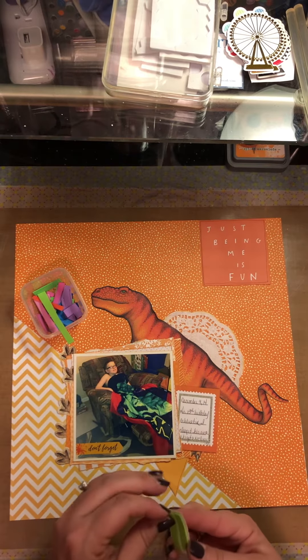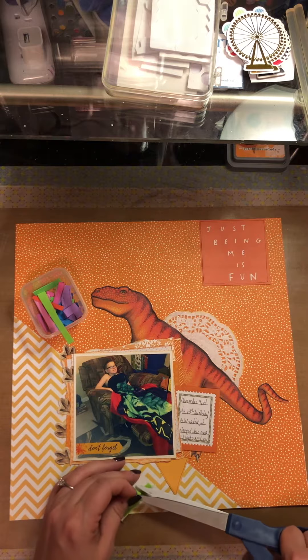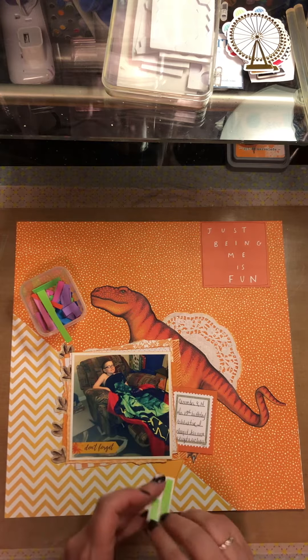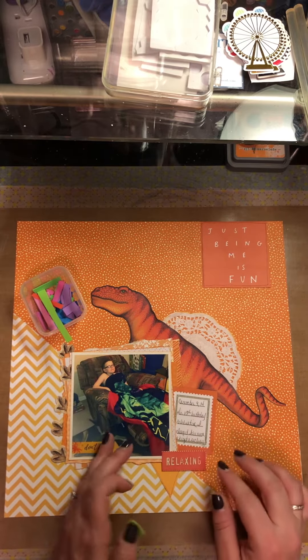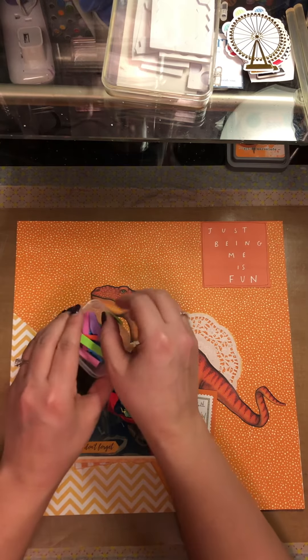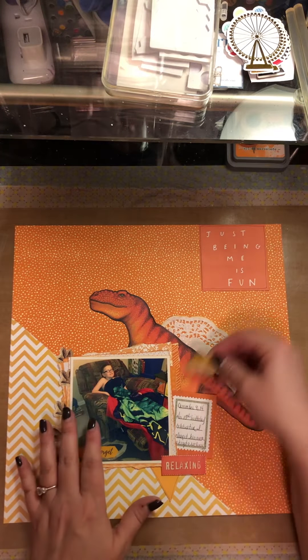I've popped this up on some foam tape. I probably need to trim this down a little bit. This one is a remnant that had sticky back on it and I have no idea where I got it because none of my other foams have sticky back - there's only a couple of sheets because I tend to not use them.